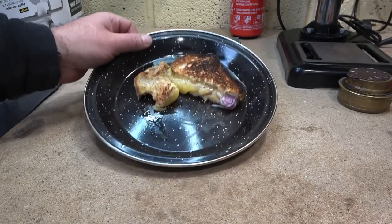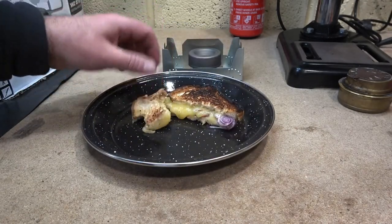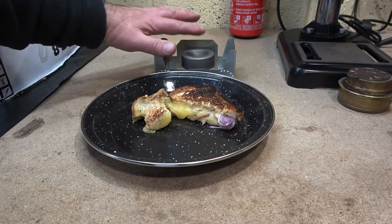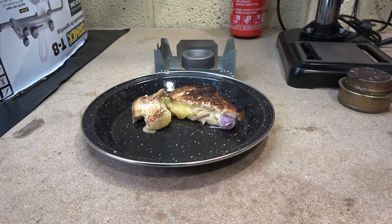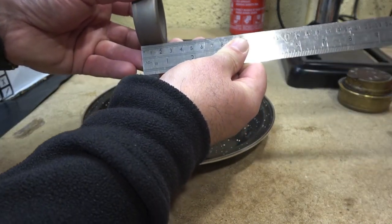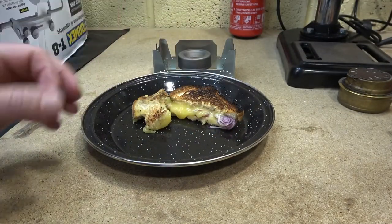So there you have it. There's no reason why you can't cook a nice toasty on a BCB cooker with an alcohol stove, providing you've got one that's quite low. This one is just over 20ml, so anything in that kind of range should be absolutely fine. You could even make one yourself.